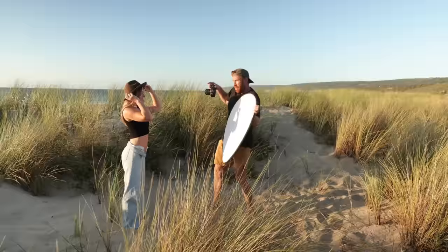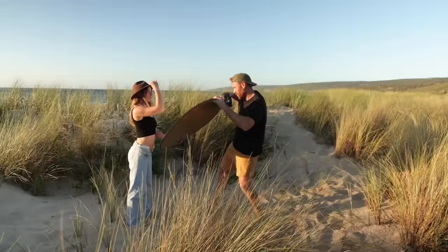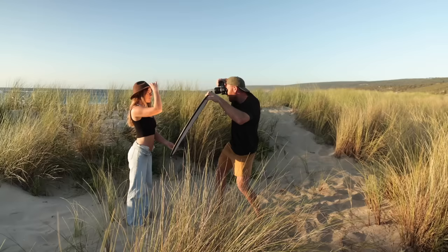Bring a reflector to help when you want to do some backlit stuff and remove those shadows from your subject's face or body. We can also go gold to create — whoa, that's got like pretty gnarly reflections. That's a bit much, but look at that. Holy shit.